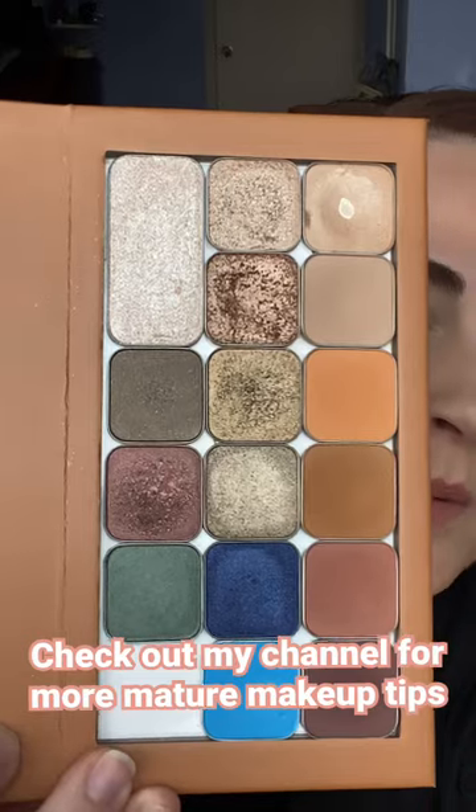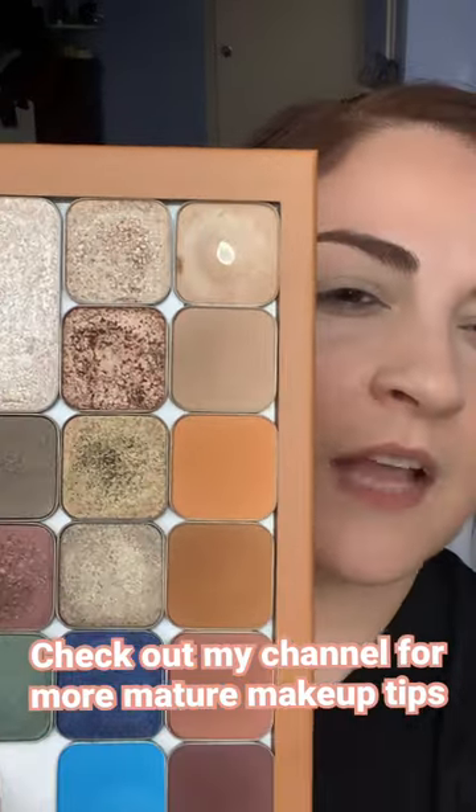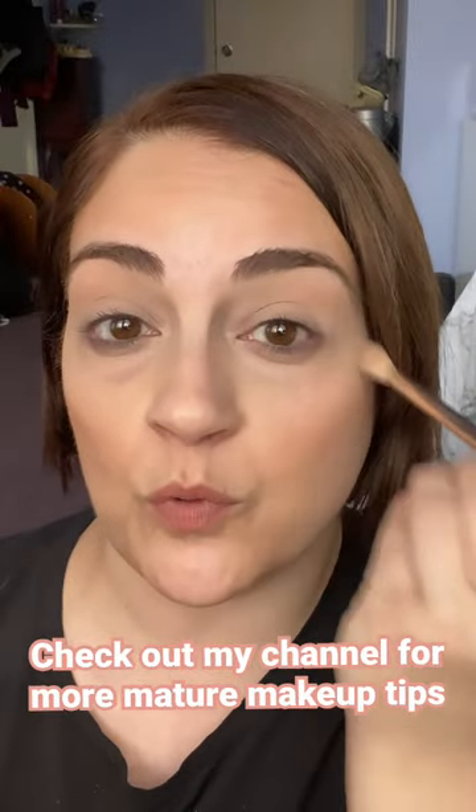I'm going to do a soft smoky eye that's great for mature hooded lids. I'm going to use one focal shade, Gilded, and grab any neutral matte — this is Chai. The matte shade is just to feather in the crease so everything goes on smoothly.